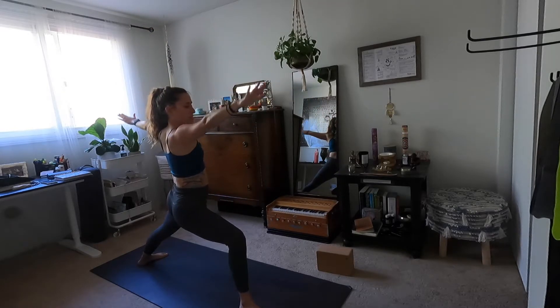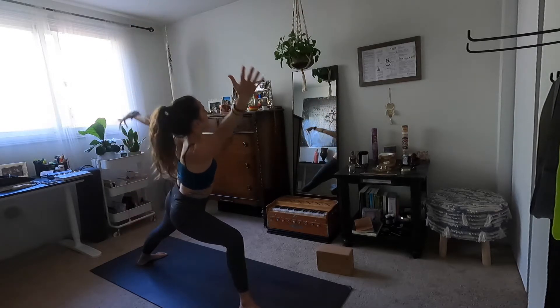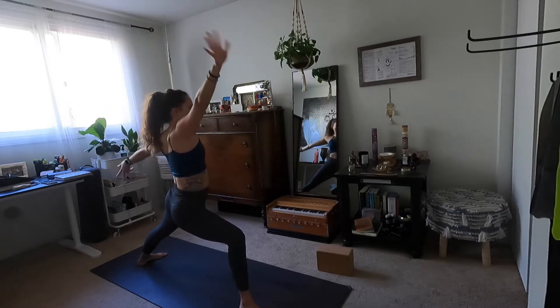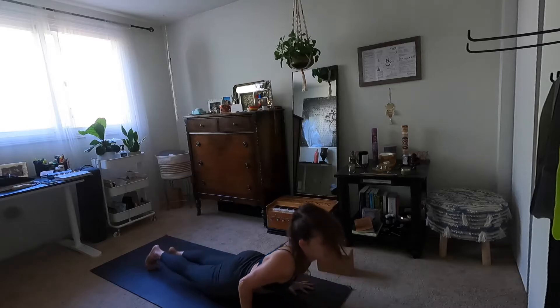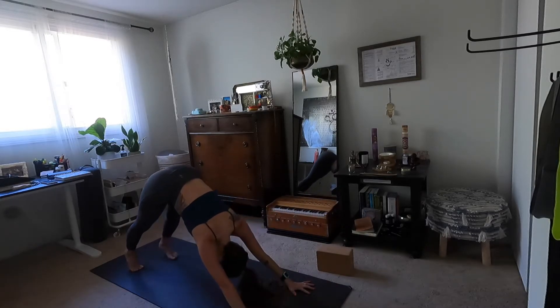Exhale warrior two. Inhale reverse, maybe half bind. Exhale side angle, maybe float both arms. Inhale warrior two. Exhale high to low plank, flow it out. Inhale up dog. Exhale downward facing dog.